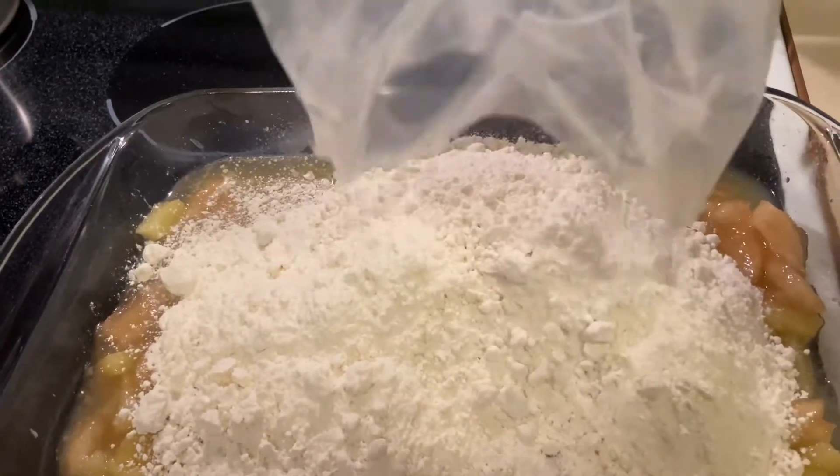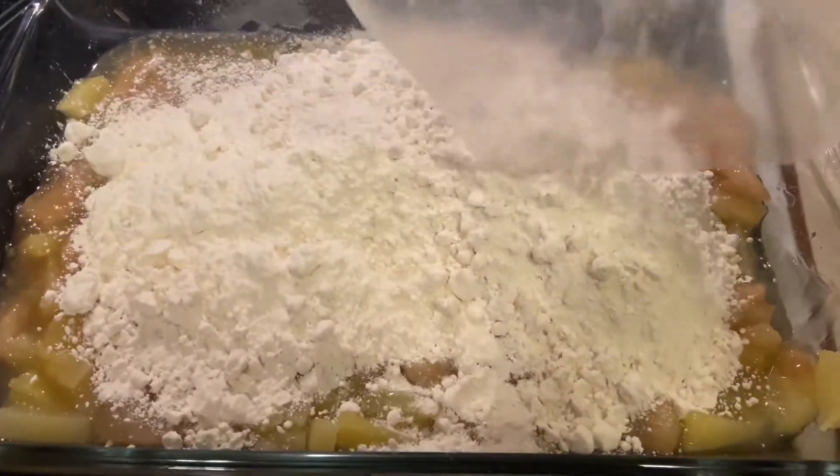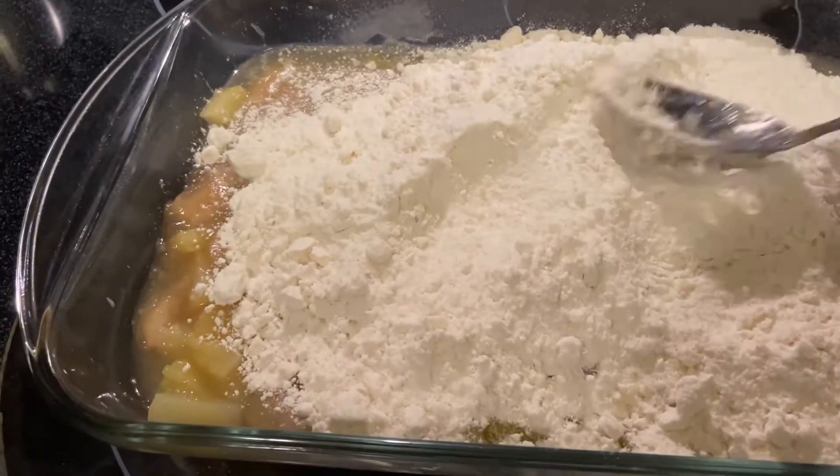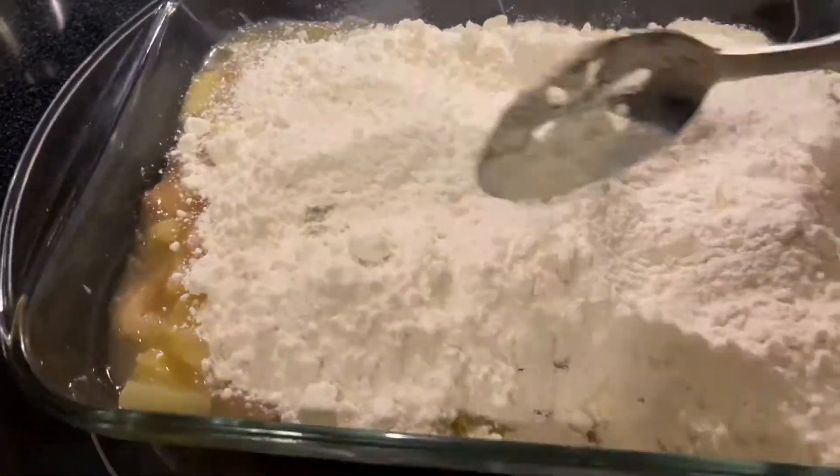We're going to eat it with some delicious vanilla ice cream on top. As you can see, we've emptied the packaging and I am now going to begin to spread it out evenly. Now we are going to prepare our butter.